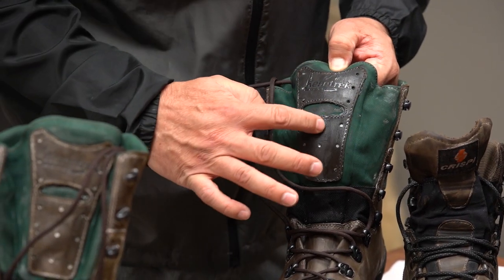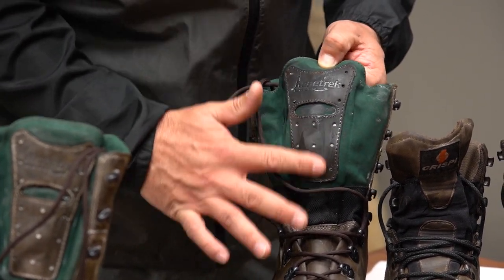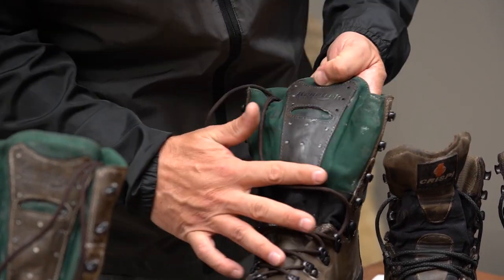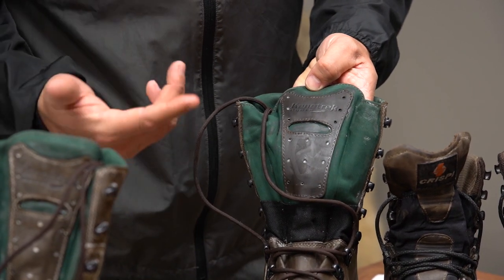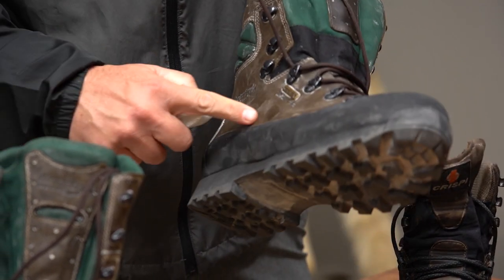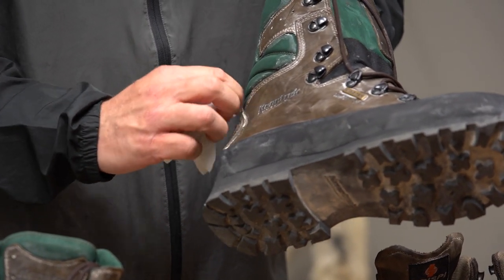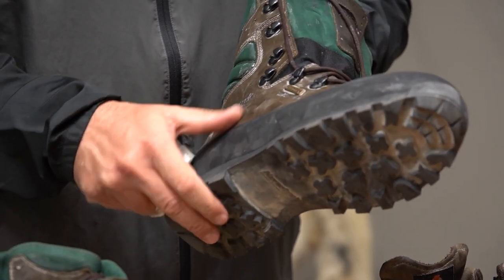I'm not too worried about getting it in the lace holes or anywhere else — it's just boot wax. It's that easy to apply, and then you just wait. It says up to an hour and then it'll dry and look like this. You can see where the excess is in the creases — you can just clean that up if you want, but you don't have to.